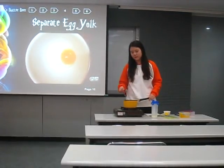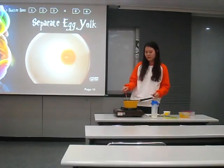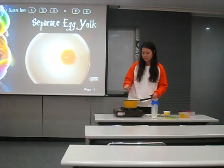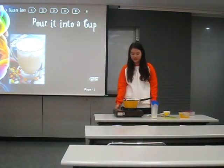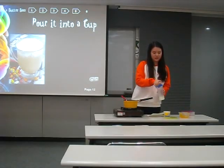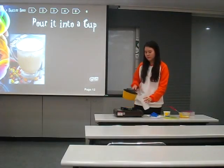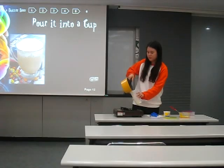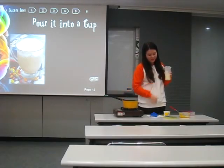It makes it really frothy so that we can make bubbles. And pour it until done. This is the butter beer that Harry Potter used to drink.